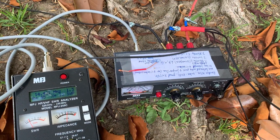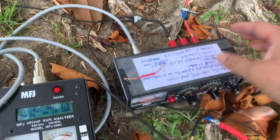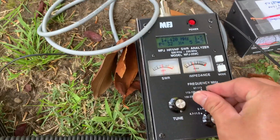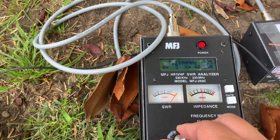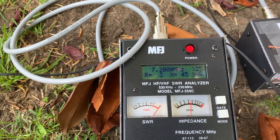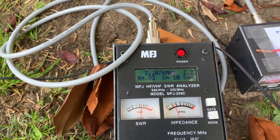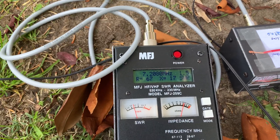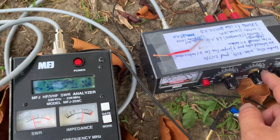Let's tune the 40 meter band. We do the same trick — go to the middle on both controls. Let's put 7.2. Tuning the first button, I get 1.5 — not bad. I finished this button. Now turning this button — nothing I can do; it stays at 1.5.